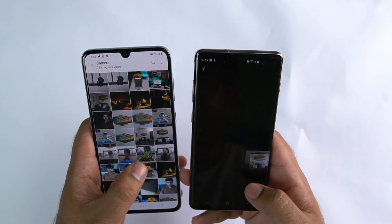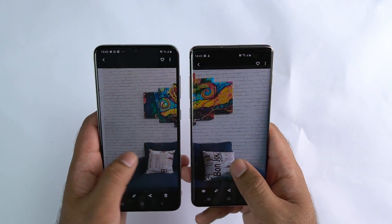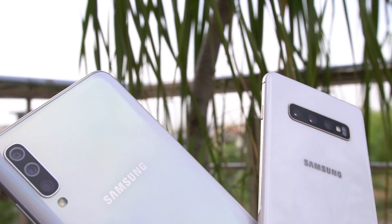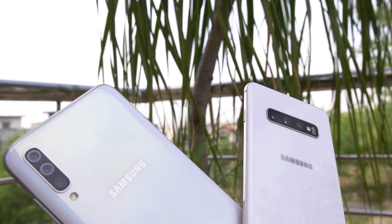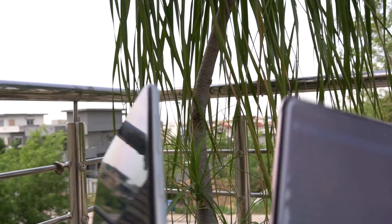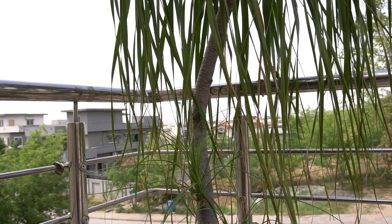This is going to be a very detailed comparison as I have shot images in all the possible environments and all the modes. So hold your horses and watch this camera comparison with all the patience you have. Please hit that subscribe button and hit that bell icon too, and let's start it now.